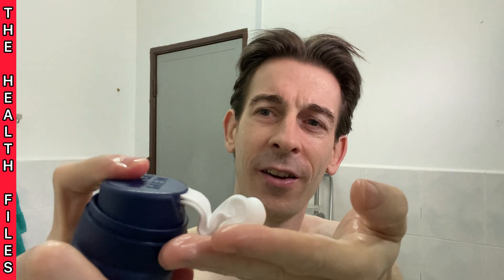Now here comes the fun part. This foam comes out really nice — I'm just going to get some on my hand. Look at that, there's the foam. Mix it in and then get it on my face. It's so soft. Oh, it's got on my nose.